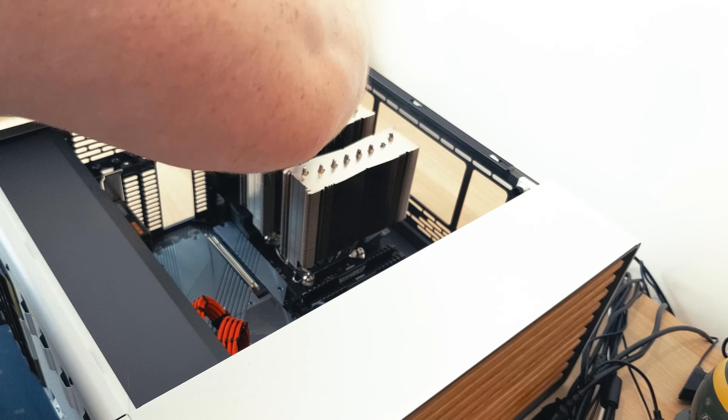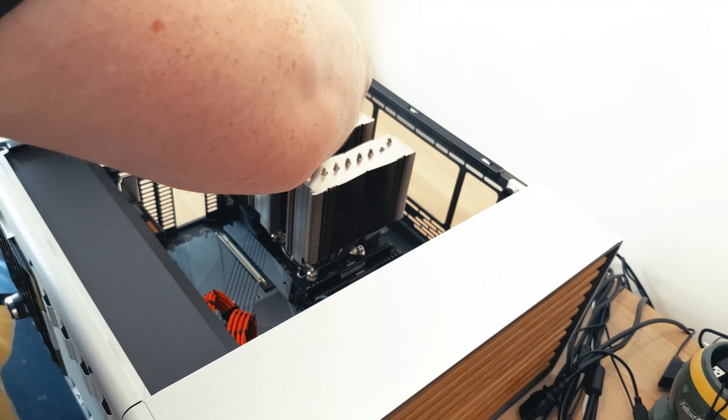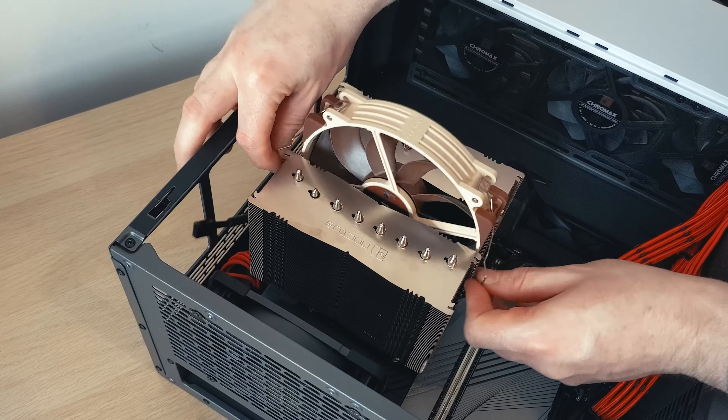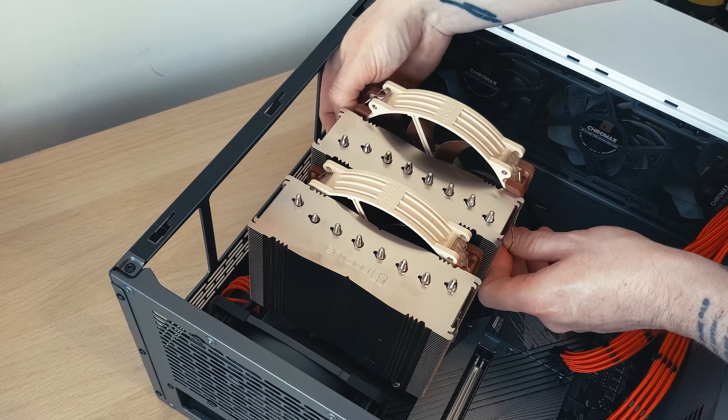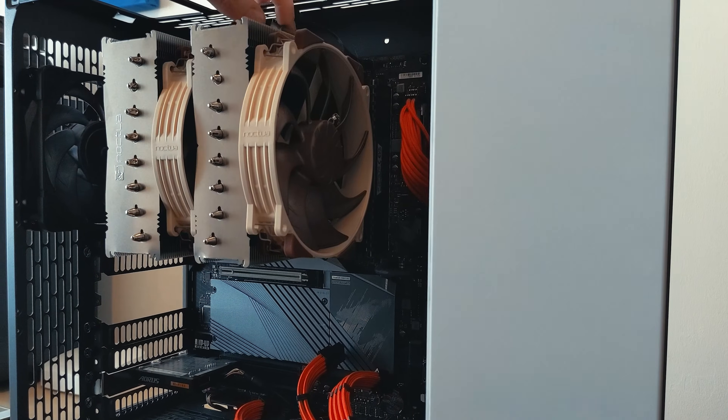Alternate inside three to four screw turns at a time to ensure even mounting pressure until the screws no longer turn. Pass one of the fans through the heatsink as well as attaching the other fan to the front using the fan clips. Plug the fans into the Y splitter and then plug into your motherboard's CPU fan header.